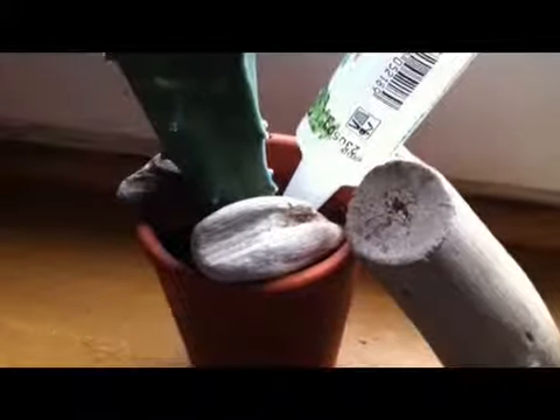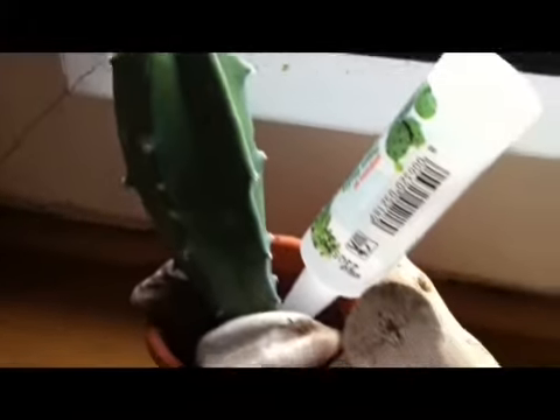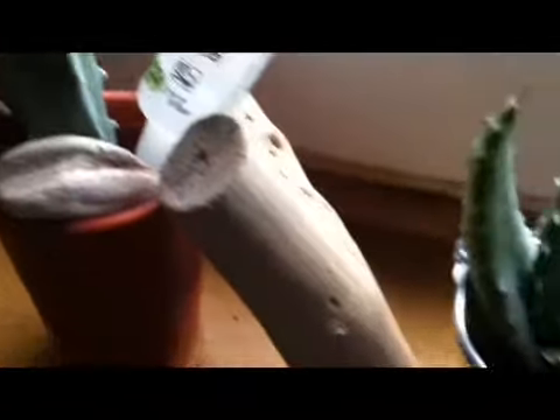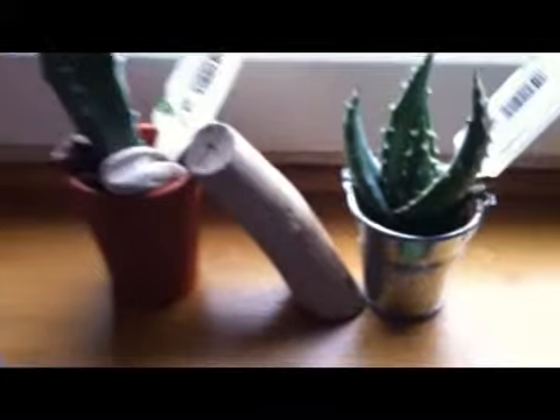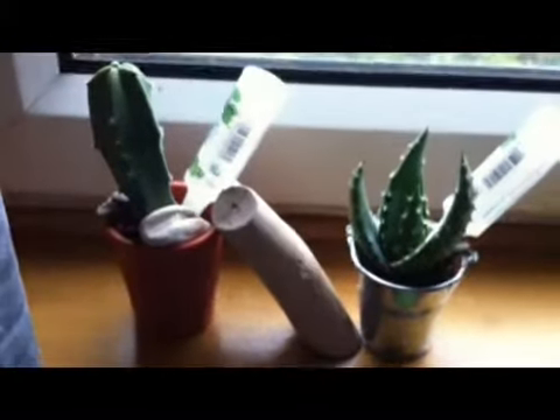Okay, cactus update folks — they're looking good. But this one, we've got a little bit of dark stuff there, I don't know what that's all about. Maybe it's crying for help. So the cacti, they're doing okay, thank you.